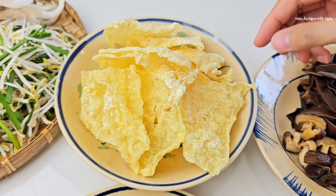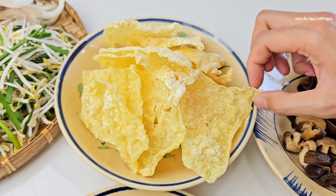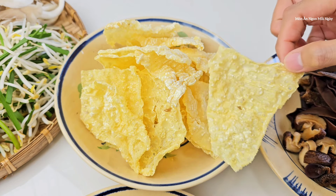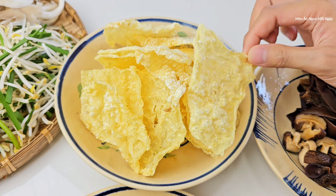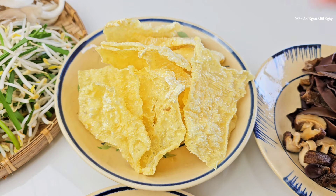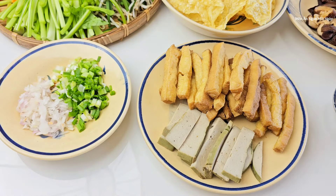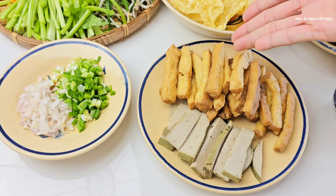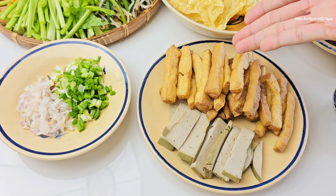Mình dùng thêm một ít đậu hũ kia lá. Khi mua về thì mình sẽ cắt thành miếng vừa ăn rồi đem đi chiên. Mình để dầu nóng rồi cho vào chiên, nó sẽ phồng lên như thế này. Thông thường mình ăn hủ tứ chiên. Đậu hũ này mình mua về cắt nhỏ ra rồi chiên lại, xào ăn cho nó ngon.